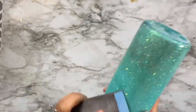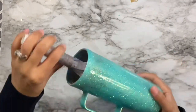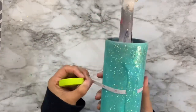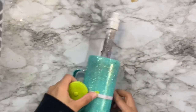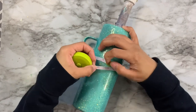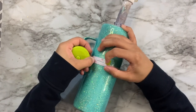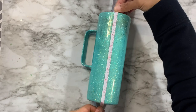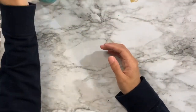Now I'm going to measure the cup using a flexible sewing measuring tape — you can find these on Amazon. I measured the width of the cup at about 9.265 inches and the length at about 7.65 inches. I'll take those measurements into Cricut Design Space to figure out how large my stencil needs to be.